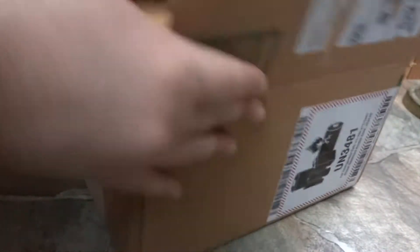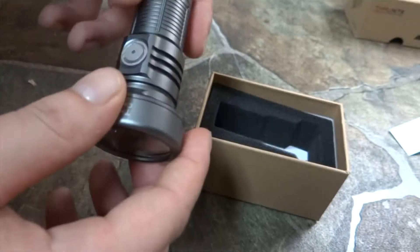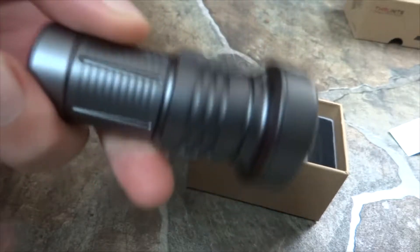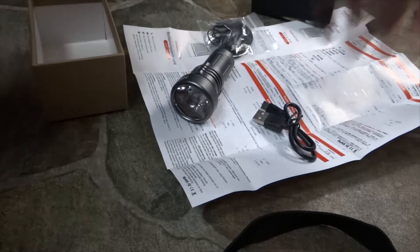This is from Through Night yet again, because this motherfucker knows not to charge a shitload of money for a piece of shit. Was the box big enough? I don't think so. So you get the charger, the light, and it looks like there's also some o-rings in here to replace for the places where this comes apart.